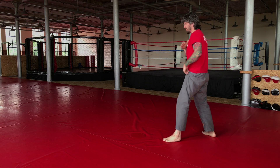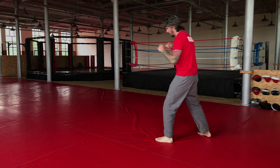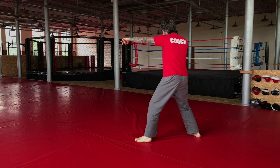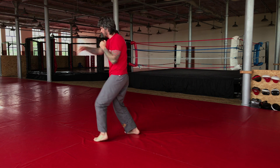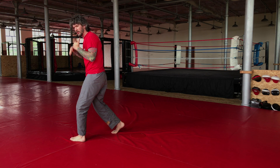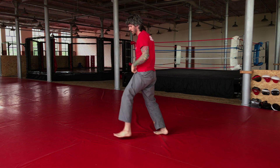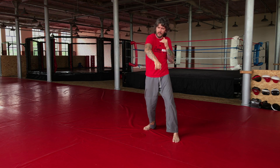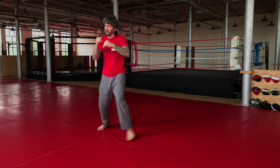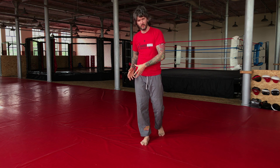Set the stance and now every step I'm going to throw a punch. Going forwards: when I step on my front foot I throw my jab, on my back foot I throw my cross. You just want to get this motion where every step you're throwing a punch. You want to do it forwards, move backwards, do it to your side, and then the other side. That way you're getting used to tying a punch to your foot movement.